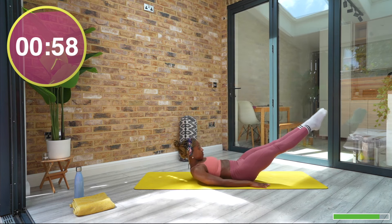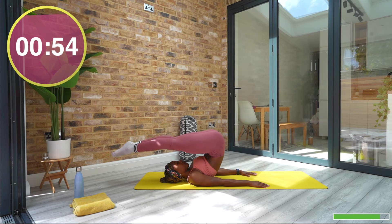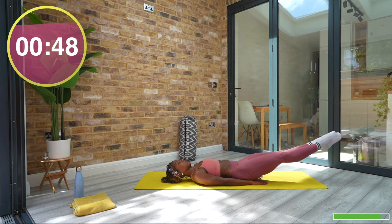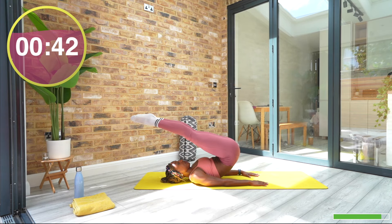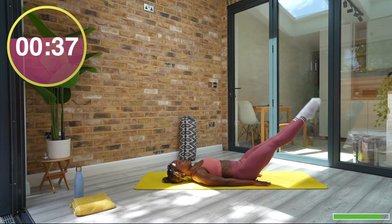On your back, let's go straight into the rollover, or perhaps your modification of a reverse crunch. Try to keep a consistent pace the whole way through. The movement should be initiated from your abs rather than your legs. Use your inner thighs — squeeze your legs together — and keep your glutes active, especially as your legs lower.